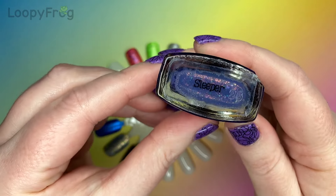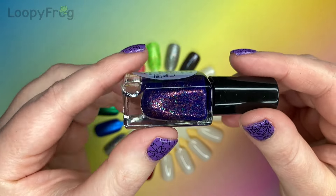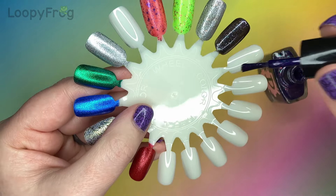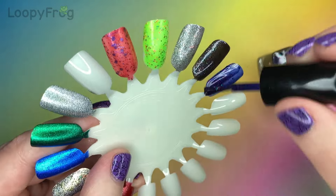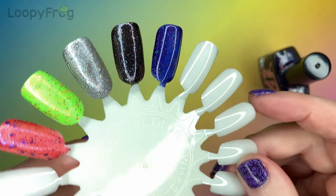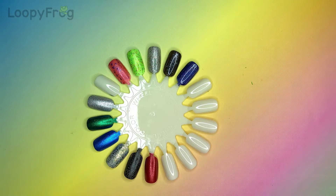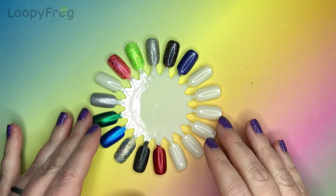The last one is called Sleeper and it's this ultramarine blue with bronze shimmer, orange glitter, and multi-chrome flakies — I think there are different colours of multi-chrome flakies in there. This is possibly more of a jelly formula but it's still going on really really nicely. You can see all those different colours twinkling in there. I'm sorry I don't have the final one, Awesome Sauce — maybe I shall get that myself at some point. I'm going to let this dry a little bit and then we'll come back for a second coat.